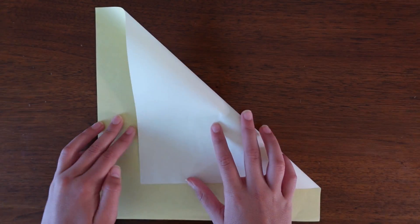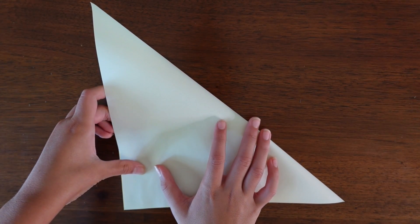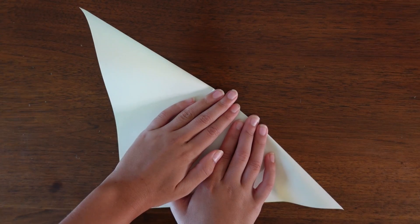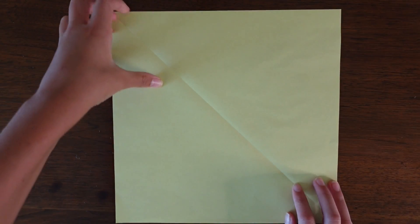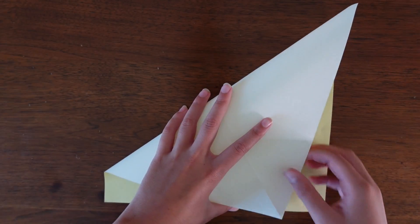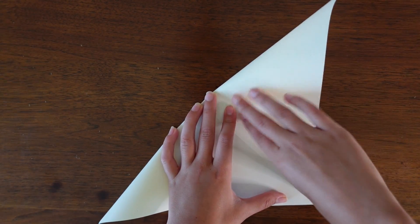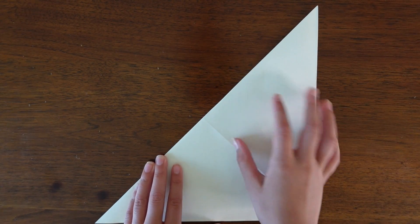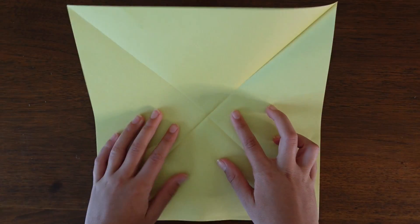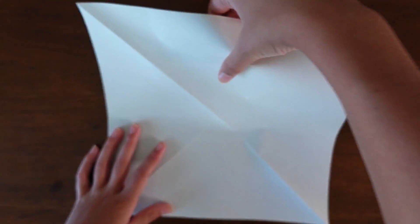We're going to start colored side up and fold in half diagonally. Make sure to have sharp and precise creases as always, then unfold and again fold in half diagonally except in the other direction.